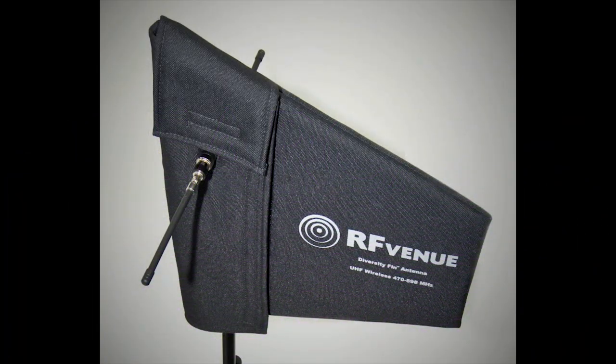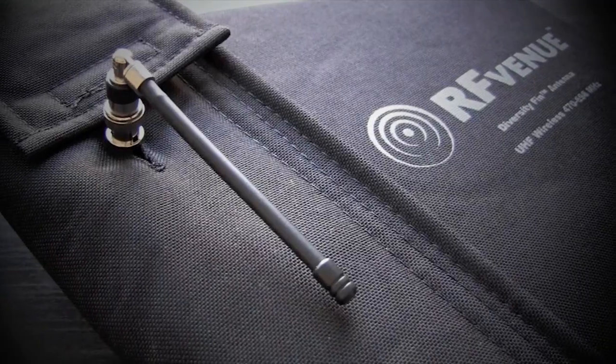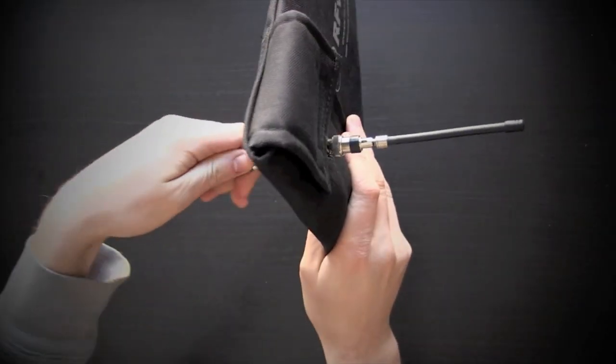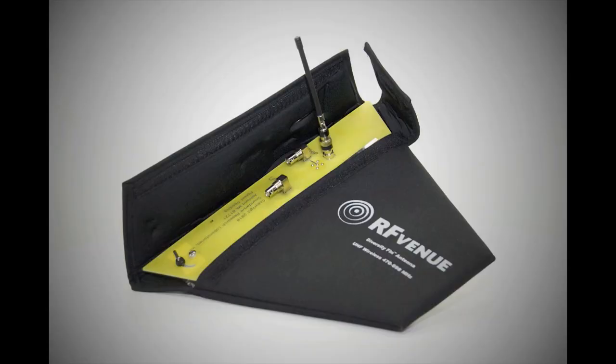The Diversity Fin antenna from RF Venue is designed to reduce signal dropouts for wireless microphone systems. The unit features two independent antenna elements: a directional LPDA or paddle type, and a bi-directional dipole or whip type.